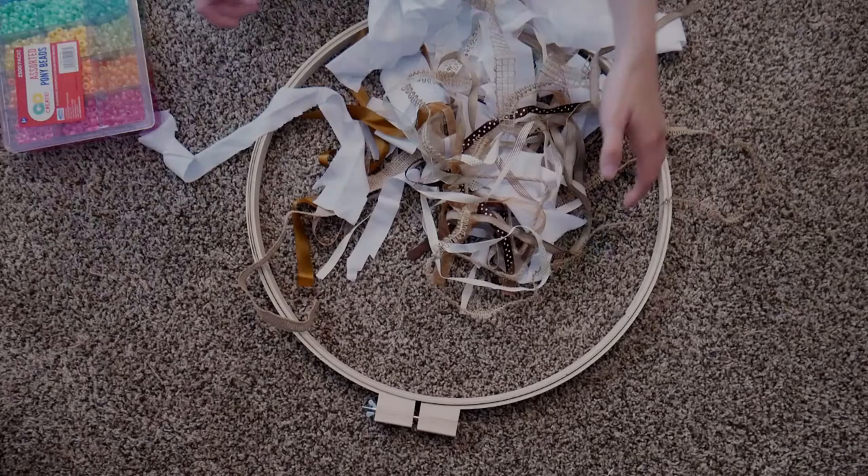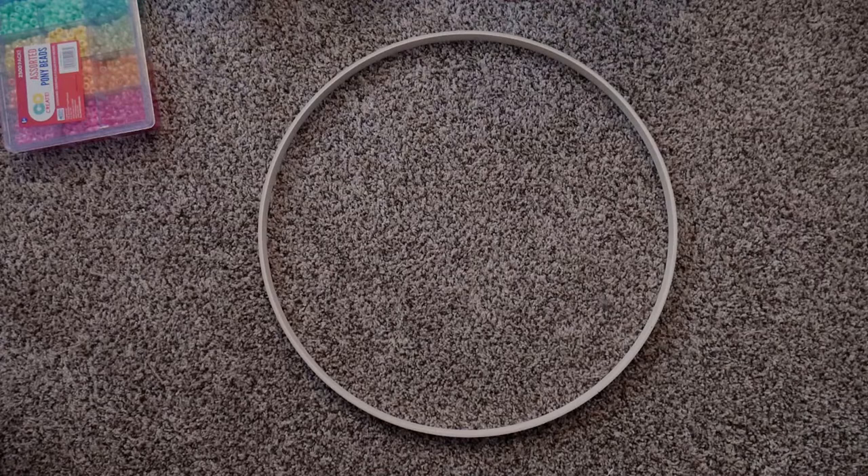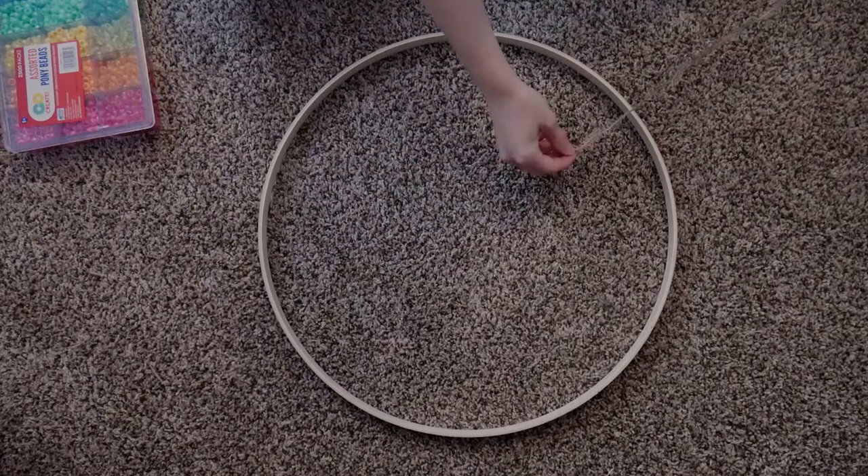I'm going to set this aside and separate my embroidery hoop — just the top one — so I'm left with my smaller circle. Then from the center and out, I'm just going to start laying down my strips of material.